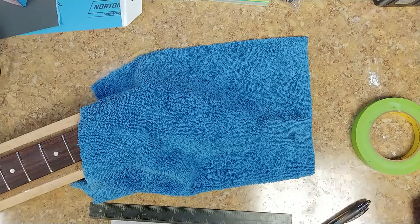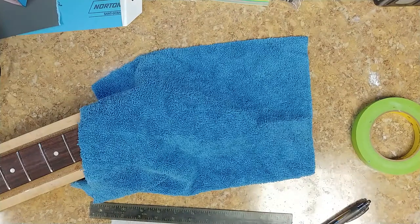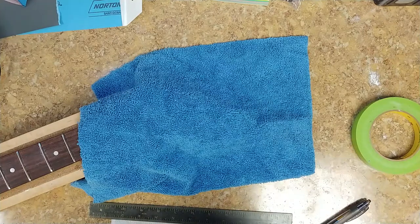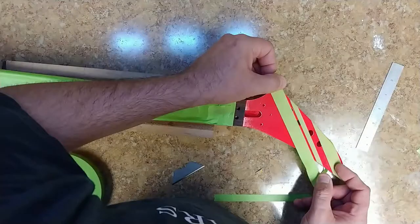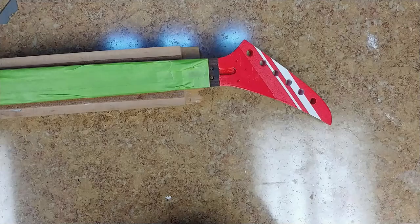Hey everybody, Eric here. I'm back with the custom restoration of Wally in a Box's Kramer guitar. I showed in the last video what I did with the headstock — it looked good, I liked it a lot. But it kind of gave me an idea to add something to it because it was still too plain, it was just missing something.